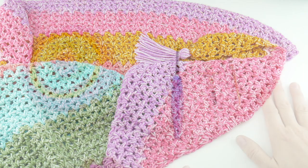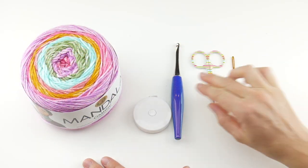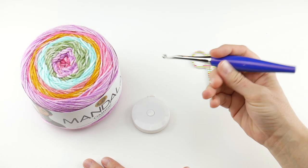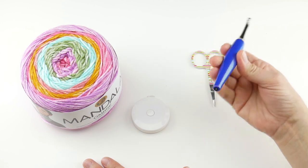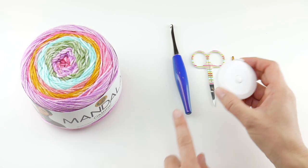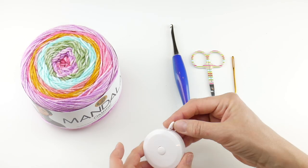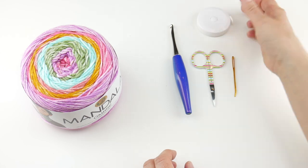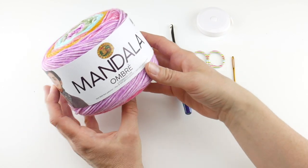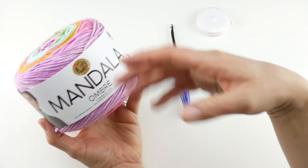For this project you're going to need a pair of scissors, a tapestry needle, and we're going to be using a 6mm J crochet hook — this is my Furls Odyssey, in case you're wondering. I always get questions about my hooks; I'll put the link in the written pattern if you're interested in that hook. You'll also need a tape measure or ruler to help you measure as you go along.